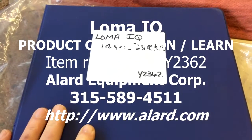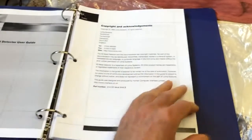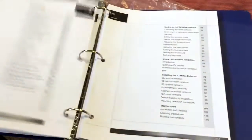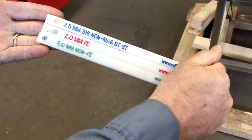With your LOMA IQ metal detector, we will be sending a manual and we strongly recommend you read the manual. All the instructions for how to set up and operate the machine are in the manual, including what we're going to be showing you here. In addition to your manual, you will receive test wands — test wands will come with your machine.